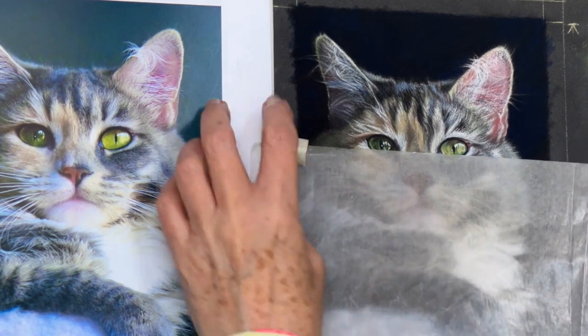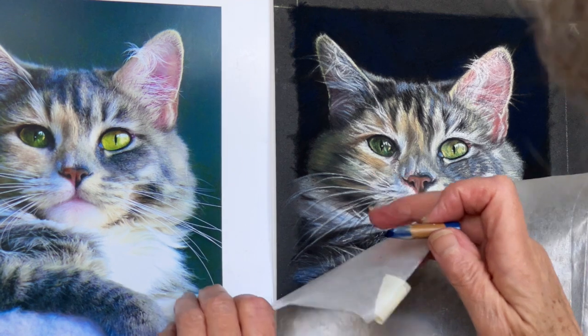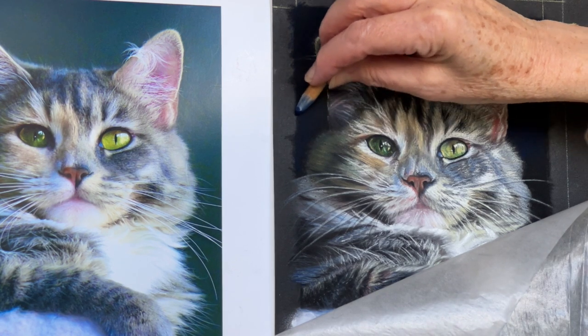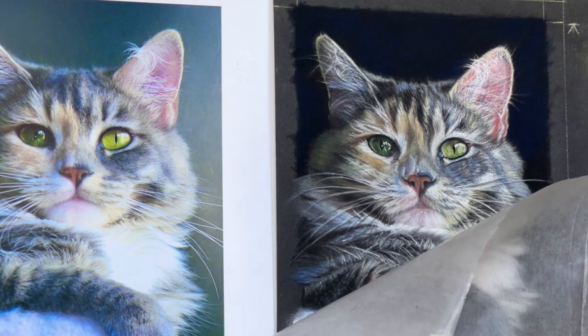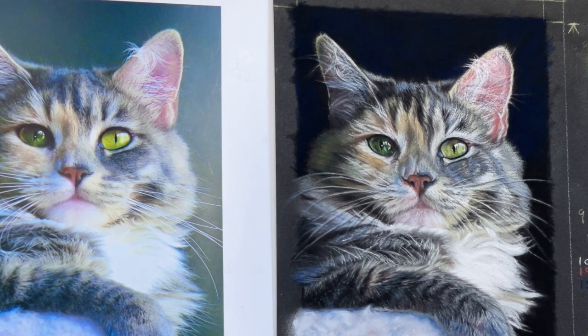I've put quite a bit of blue on here - I'll take this off now. I'll use it down here as well. There's a fair bit on there - it's beautiful.